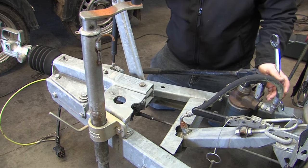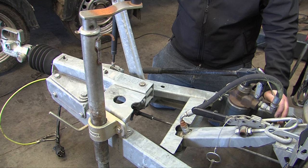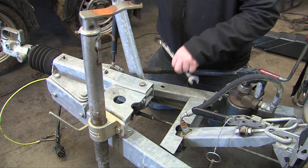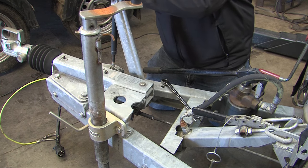This has got two clicks but it's nearly going on to the third click. It would need to be adjusted up slightly because it needs to be two clicks maximum.